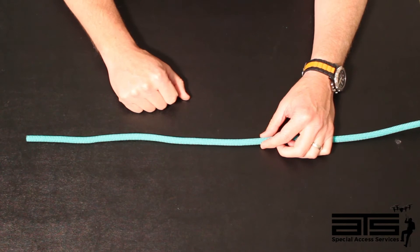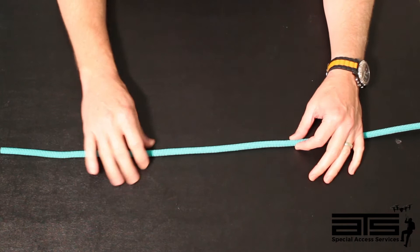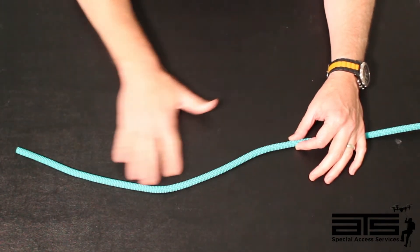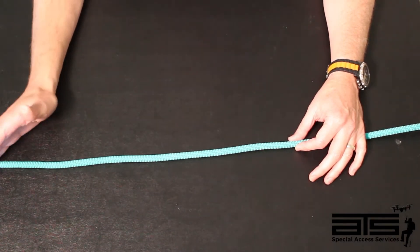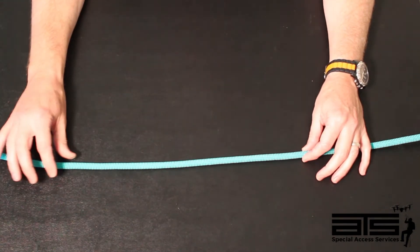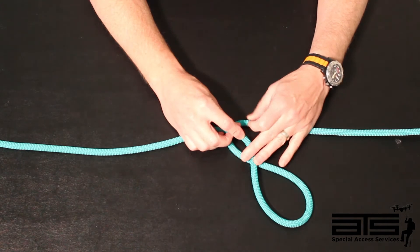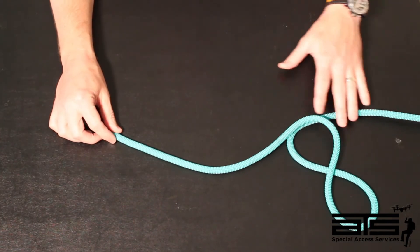The next classification that we're going to talk about is a stopper knot. This is a required knot, mainly because when we have a tail of rope, we want to ensure that we are not going to exceed that when we're working on rope. Whether rappelling or for your safety line, we need to have an indicator or something that's going to stop us from going past the end of this rope. Even if our rope is on the ground significantly, we still would like to have a stopper knot on there, because at some point in time you may have to tie an inline knot or create a deviation, and what that will do is pull up your tail. So it's important to always have a stopper knot.